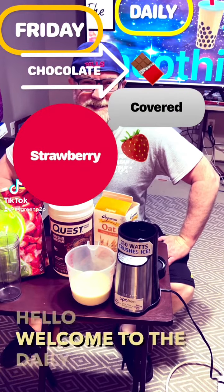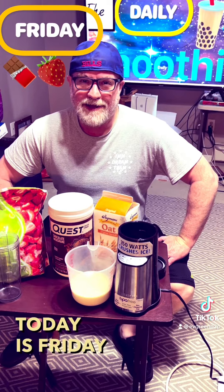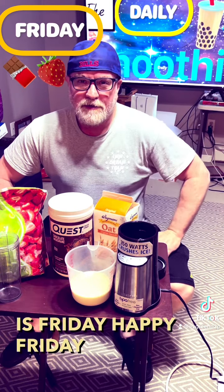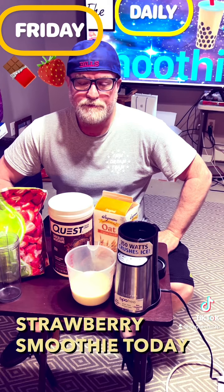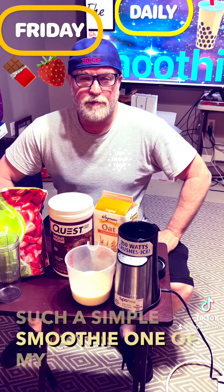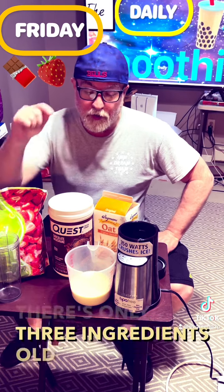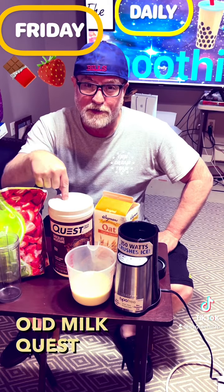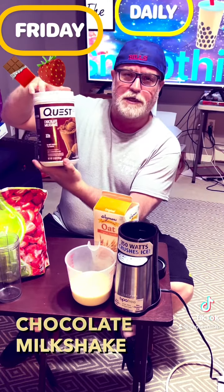Hello, welcome to the Daily Smoothie. Today is Friday — happy Friday! We're going to do a chocolate covered strawberry smoothie today. Such a simple smoothie, one of my favorites I think, because there's only three ingredients: oat milk, Quest chocolate milkshake protein powder, and frozen strawberries.